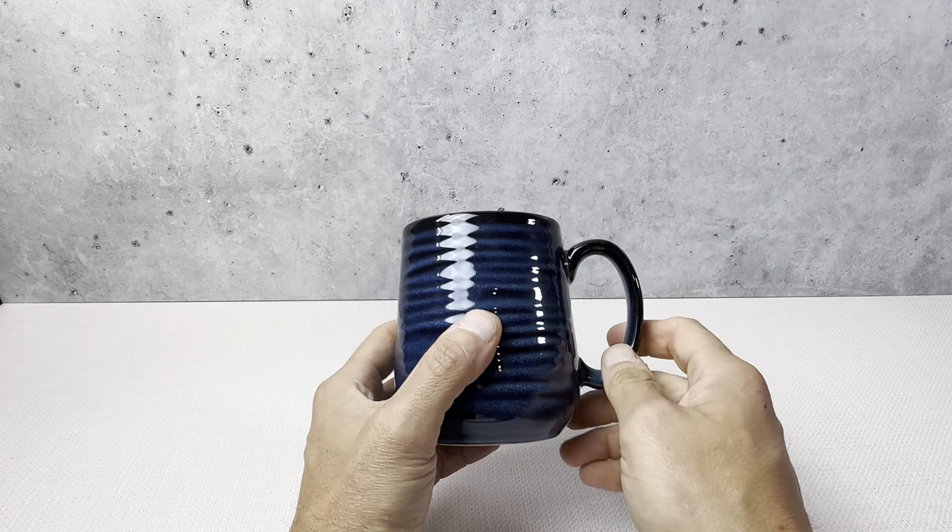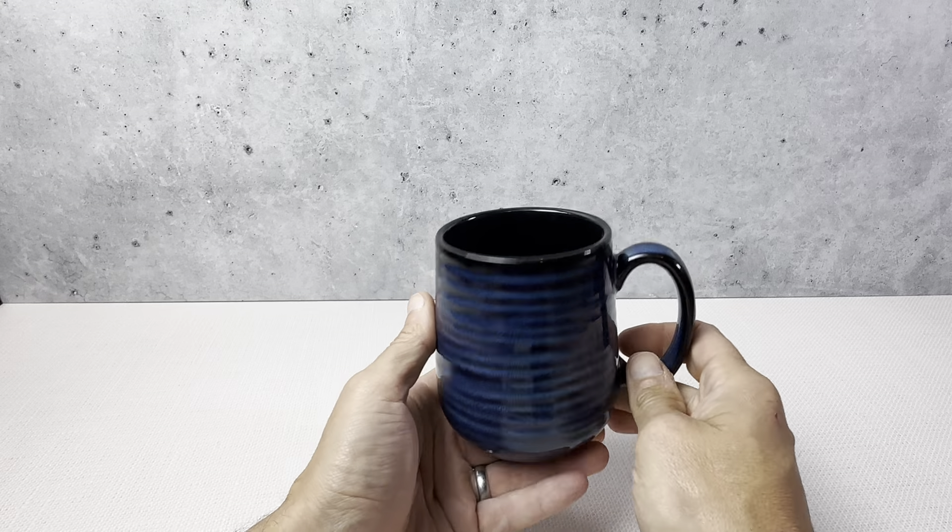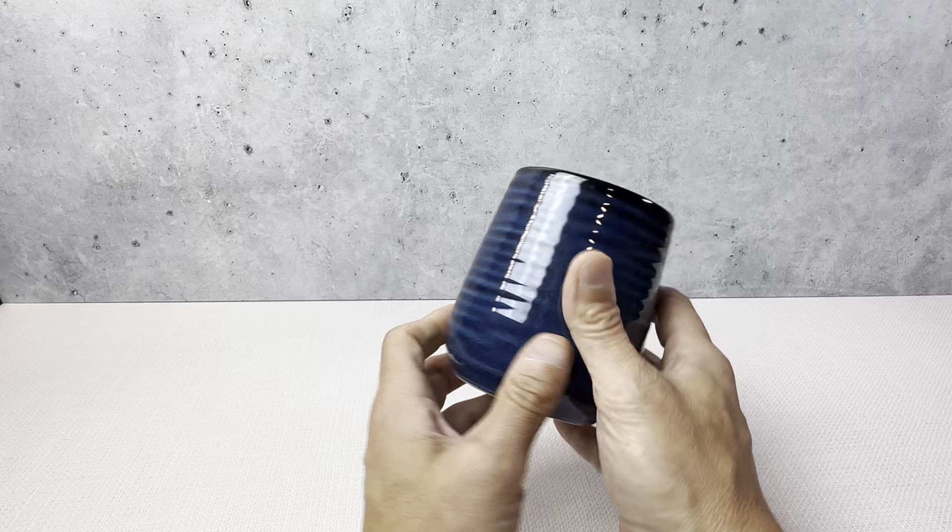I really like these coffee mugs because the 12 to 15-ounce capacity is really nice. A lot of times you get a coffee mug that holds like 20-something ounces, which is just way too big for a cup of coffee — so this is perfect.